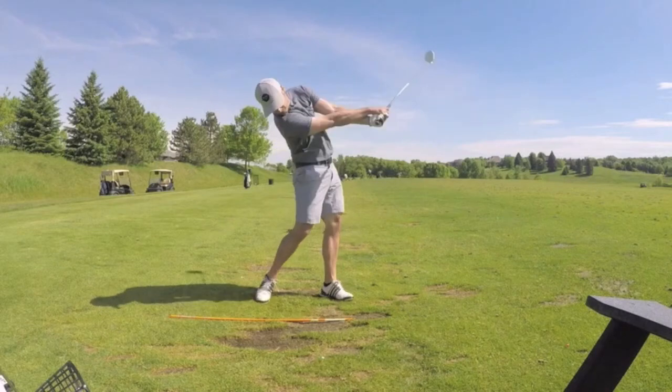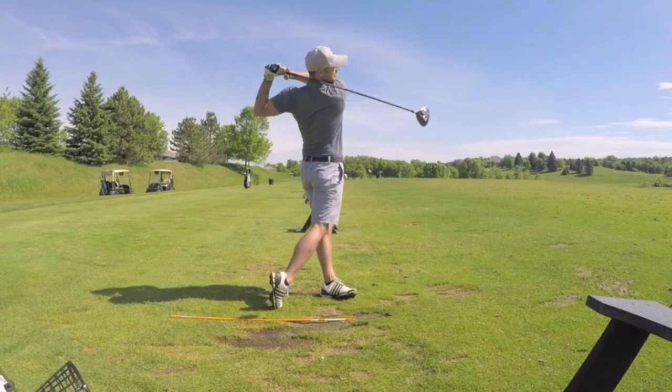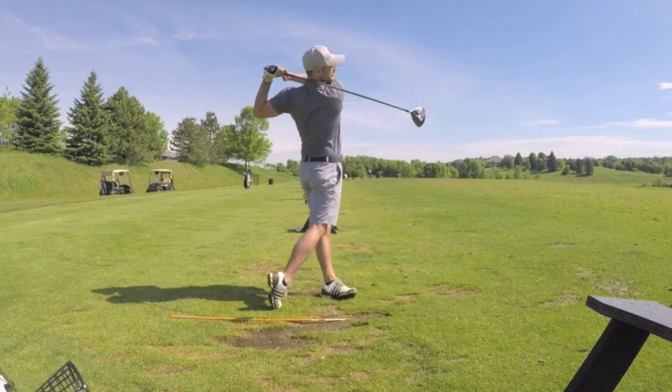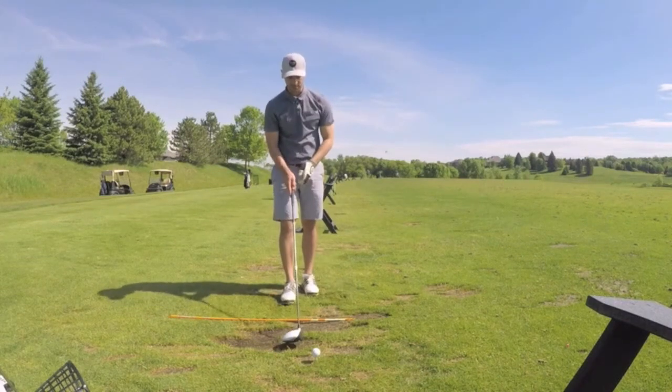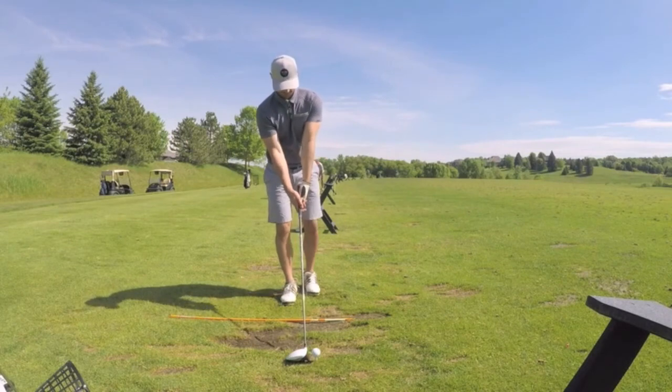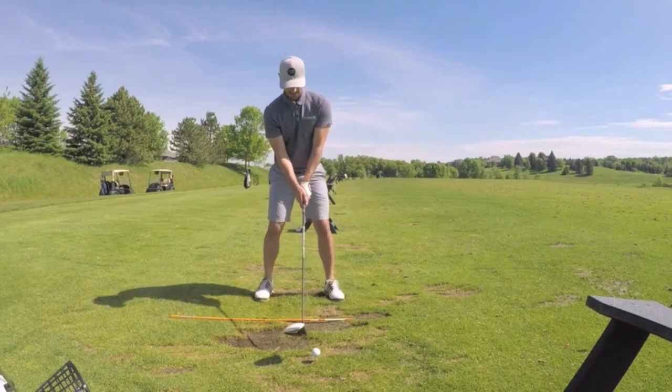The third tip: finish your swing and hold your balance for a few seconds afterwards. Holding your balance after your finish will keep you from over swinging. When you swing too fast and can't keep your balance at the end, you know you're over swinging — you're out of control, and that's a recipe for disaster. So don't try and kill the ball. You want rhythm and tempo. Don't swing out of your shoes.